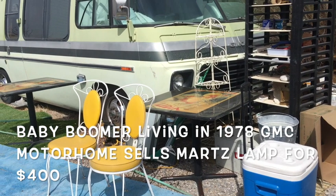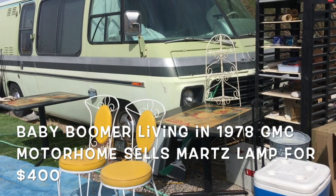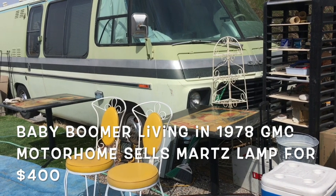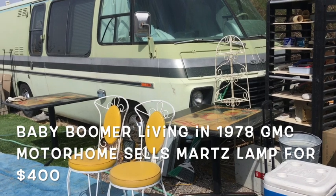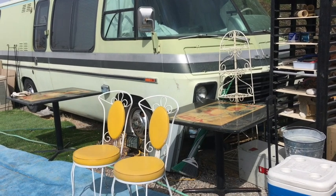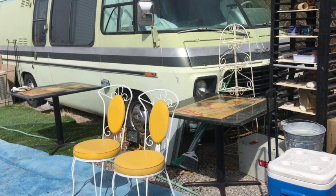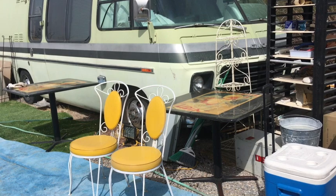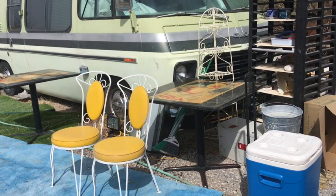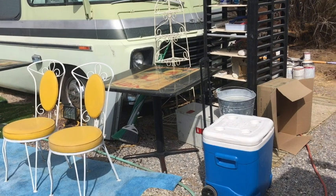This video is very simple. I sold a Jane and Gordon Martz lamp for four hundred dollars, and that means I get to eat for another couple weeks. This video is going to show you how I pack it up and ship it out — how you pack up a vintage mid-century modern lamp that you would sell on eBay for four hundred dollars. Now, most people have these things listed for one to two thousand dollars, but I don't have that kind of time, so I gave it away for four hundred dollars so I can eat. Let's pack it up.